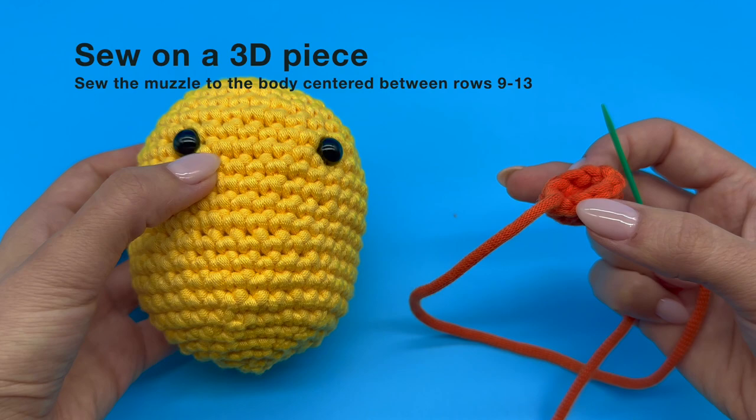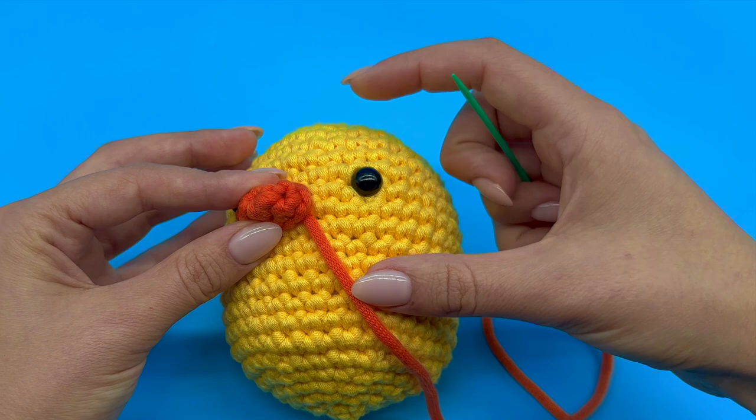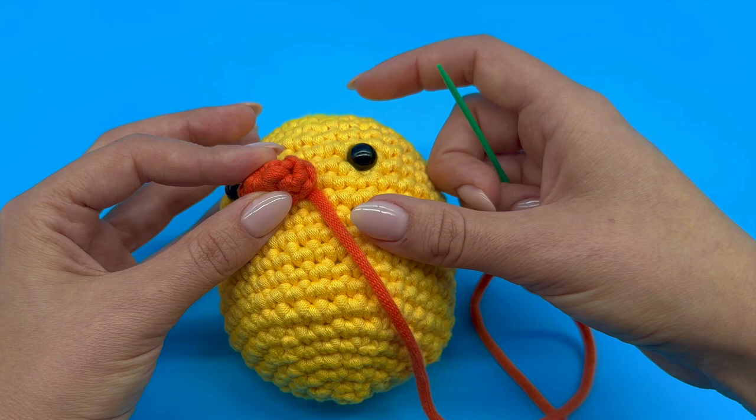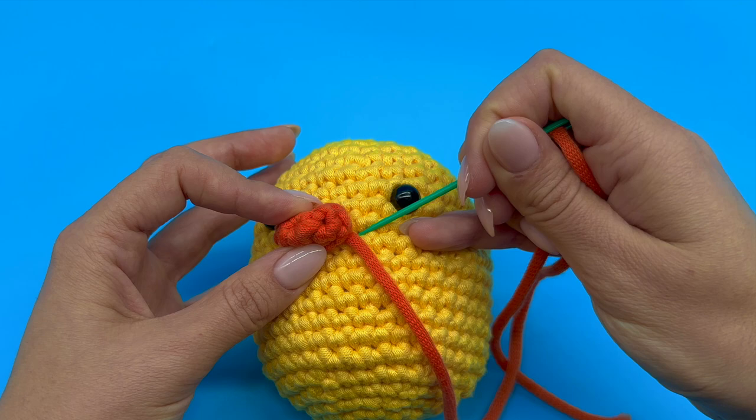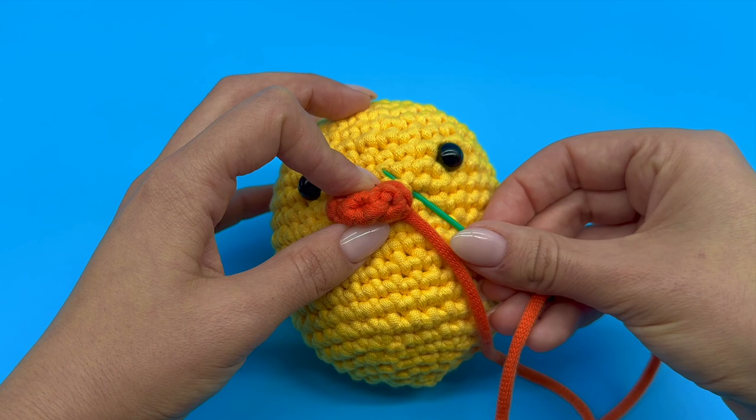We have our yarn needle in our dominant hand and we are holding on to the piece with our non-dominant hand. We want to be holding on to our piece the entire time. Once we have decided our placement, we can identify which hole our yarn tail — the yarn coming out of our piece — is aligned with. This is exactly where we'll be inserting our needle. Insert your needle in that hole and take it out one stitch away, following the rim of your piece.